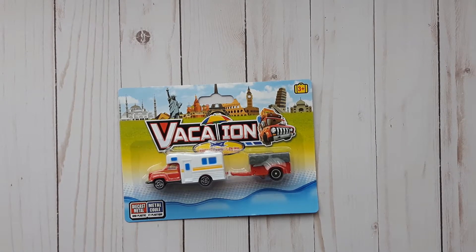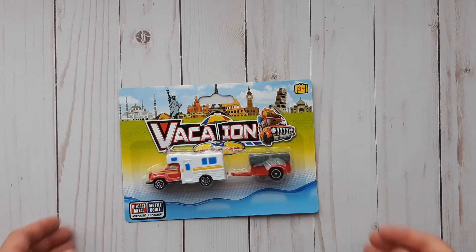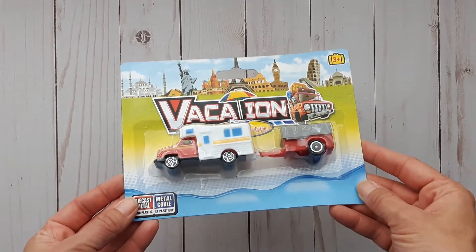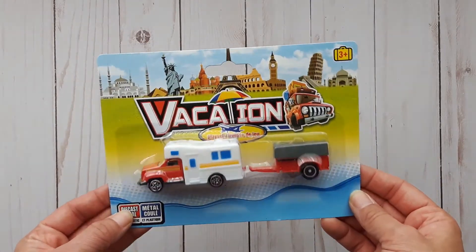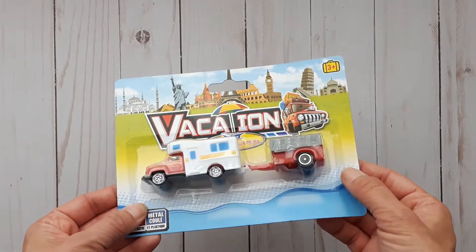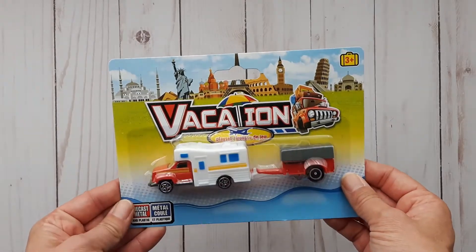I got this for a friend — she has a motorhome and mentioned she has a hard time finding anything with motorhomes. When I saw this I thought it would be absolutely adorable for her to use in one of her fairy gardens, so I picked it up for her.